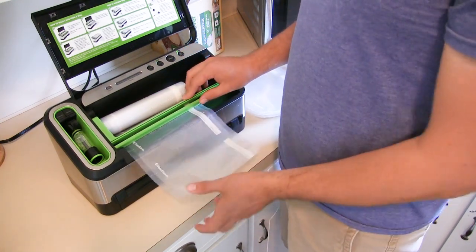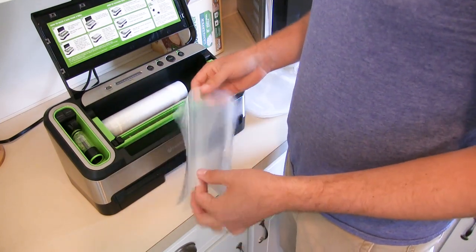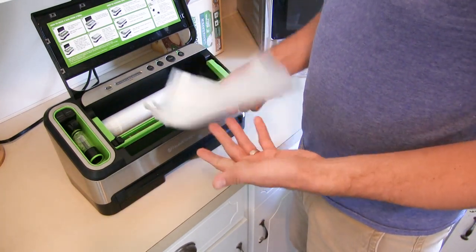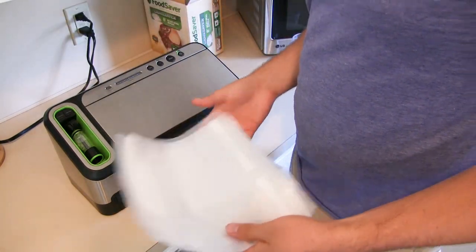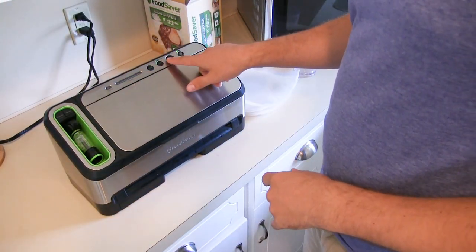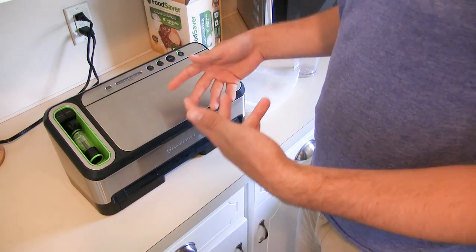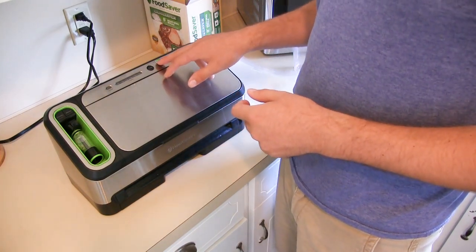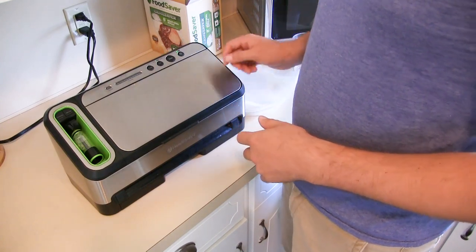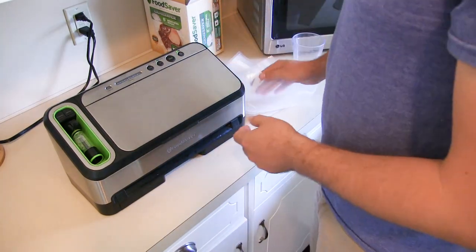For this, you just pull out what you need. I prefer a quart size bag — I just pre-make a bunch of them, which I've done. What's really nice is that all of this is automated. You press what you need: there's a seal button, a food button, and a dry or moist setting. So depending on what you're sealing — for instance, if we're vacuum packing blanched beans, we'll switch that to moist because there's a lot of moisture. But zucchini is relatively dry, so we'll make sure it's set on dry. It's just super dummy proof.